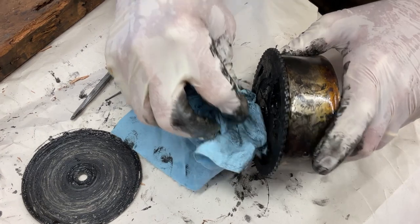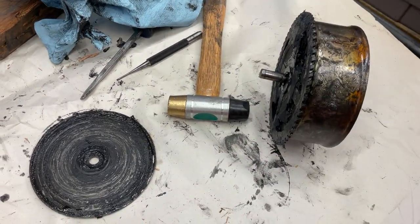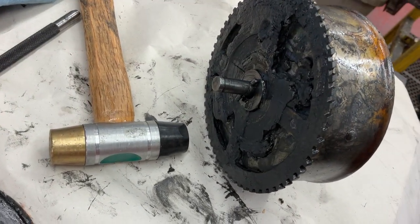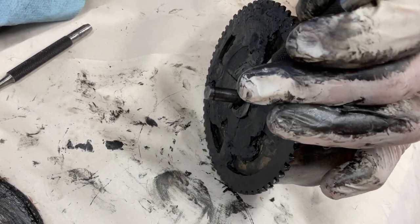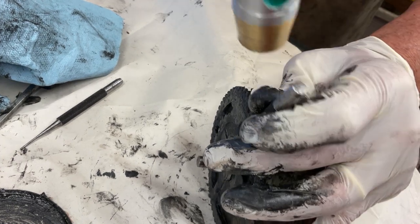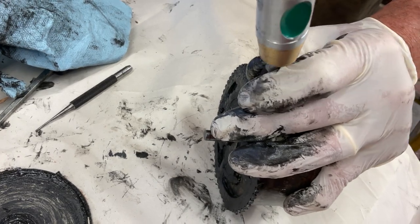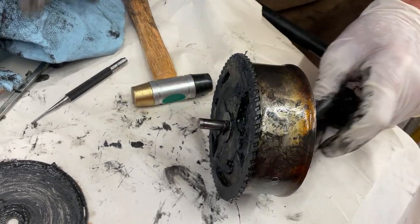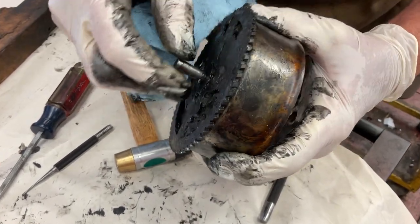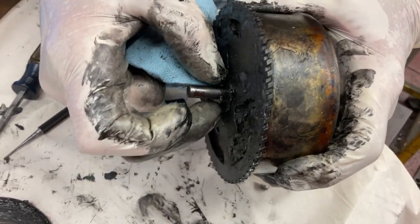Wrap hammer. Let's go. And there is a washer underneath here too. I saw that. Yeah.